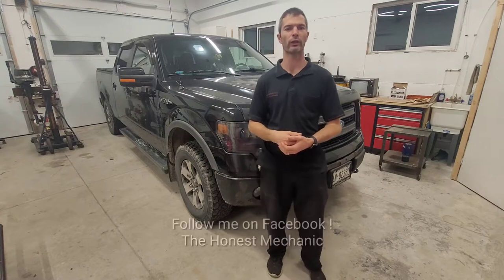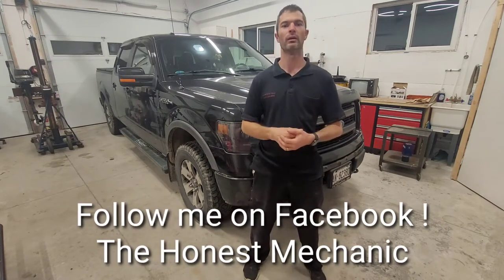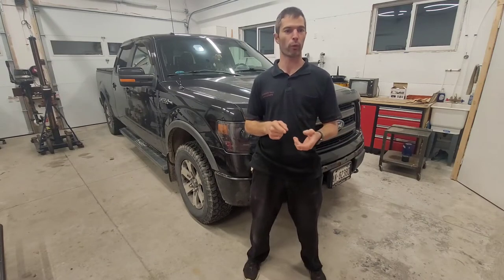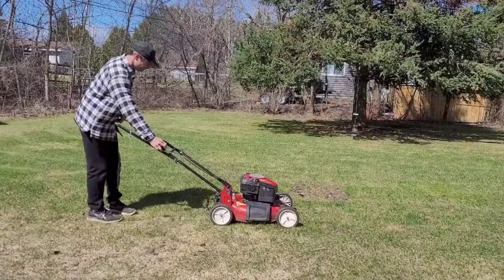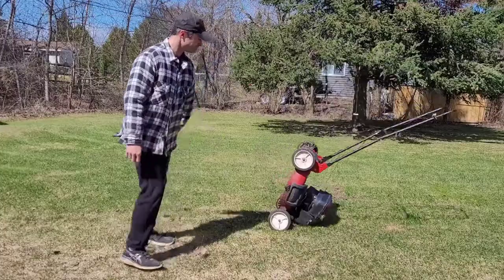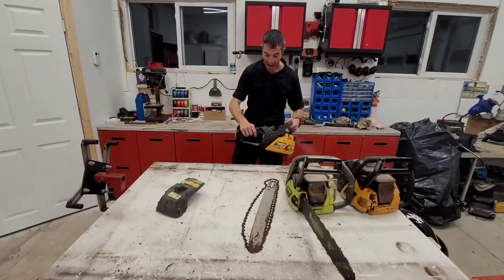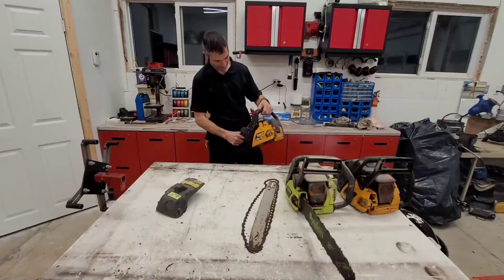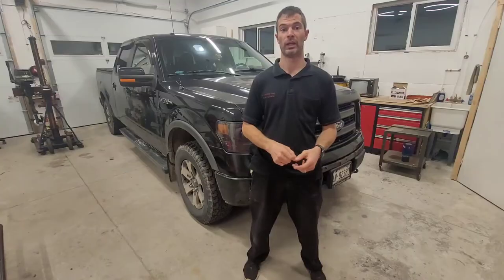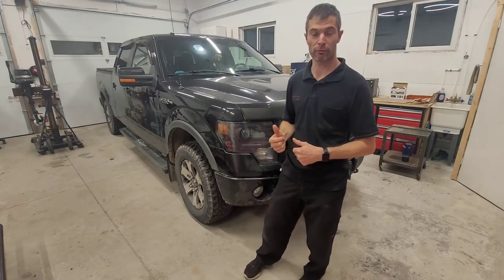Hey guys, thanks for joining me. I'm Rick, the Mechanic. If you're new to the channel, welcome. For those of you that watch me regularly, you'll know that I work on lawnmowers, chainsaws, and Ford F-150s. This one happens to belong to my father-in-law — it's a 2013.